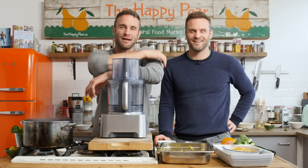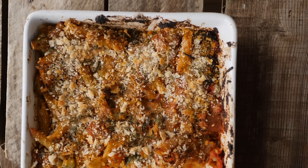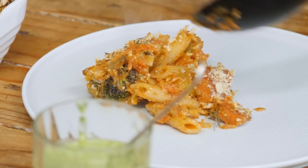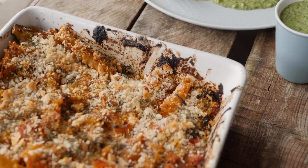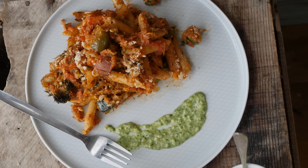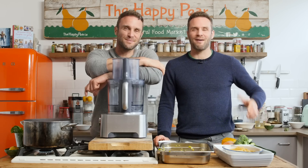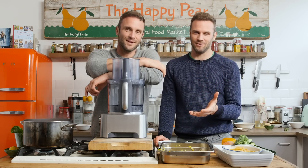Ciao dudes! Welcome to epic vegan pasta bake al forno — al forno being a fancy Italian word for 'in the oven.' This is part of our pasta series where we're doing eight dishes. It's a classic, it's easy, it's delicious. It's maybe not the classic Italian style but it's something we served in our cafe for years. It's simple, it's really tasty, it's a crowd pleaser and it really feels like a belly hug.